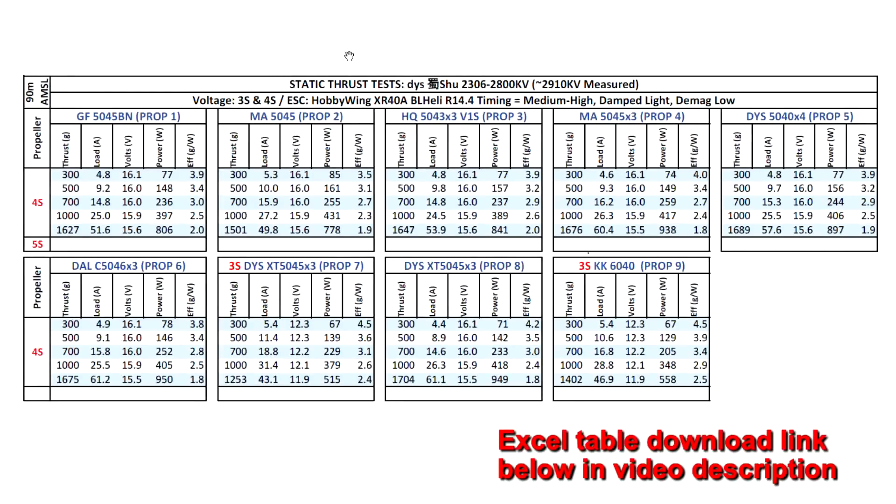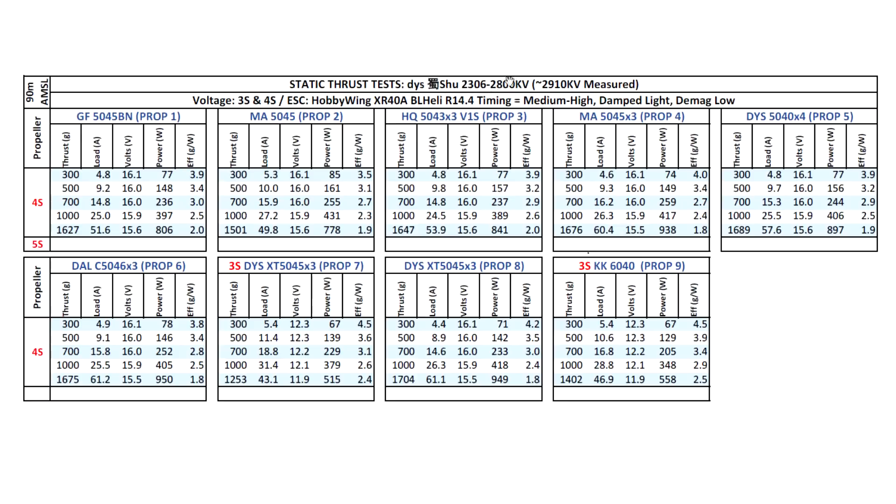Let's look at the thrust test results for the DYS Sanguk series — specifically the SHU 2306 2800KV. The KV measured by the thrust stand came in at 2910, so slightly higher than rated. Because of the high KV, I tested on 3S and 4S using mostly 5-inch props and threw in a 6-inch prop. With the lighter 5-inch Bi-Blade Gemfan 5045BN, it easily clears 1600 grams of thrust — quite a lot of power.